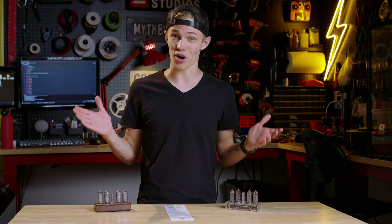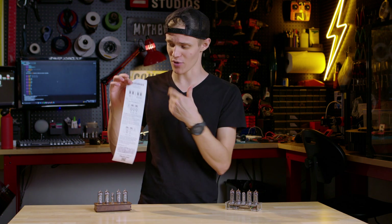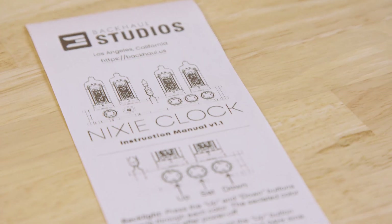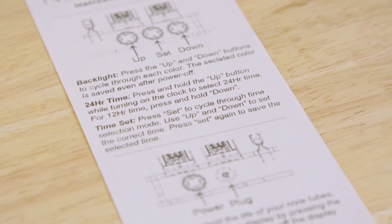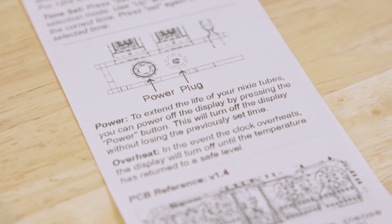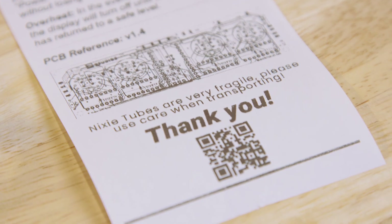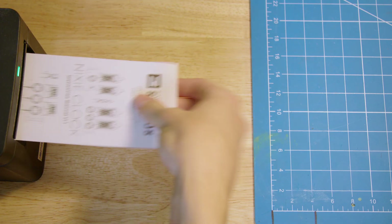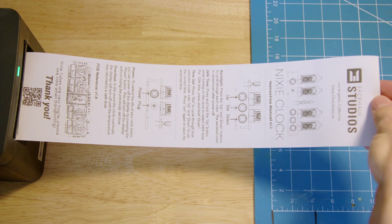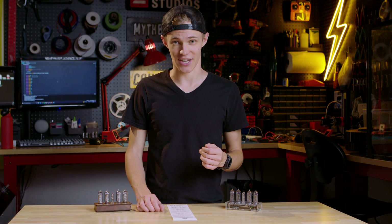Well, we have our Nixie clocks built, we have our code written — what could be left? Why, an accompanying graphic novel, of course. As the final cherry on top to this build, I needed a way to share the instruction manual without relying on something boring like a QR code. As a result, I decided to put my spin on something we see every day, which is the common receipt. Normally they're boring and don't have any pictures, so I wanted to make something that was a little bit more fun and had some graphics. Now if you want to know exactly how I made these, I put a video together that shows how to print whatever you want onto a receipt — I'll throw a link up if you want to check it out.